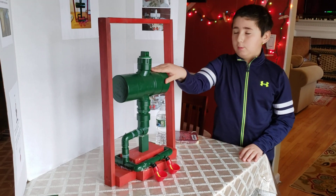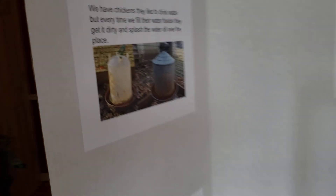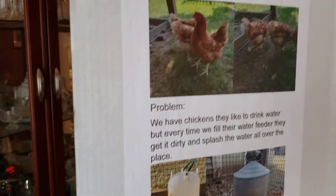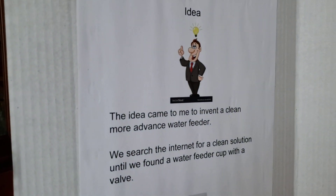After every year when we get chickens, we use those type of chicken water feeders, which basically the chickens spill the water and make it dirty and waste water. So we came up with this idea so we could save more water and not waste it.